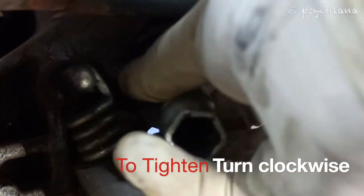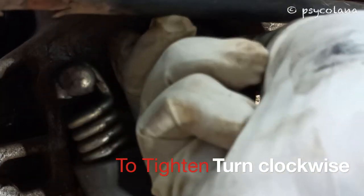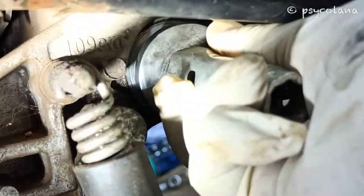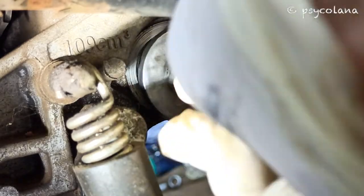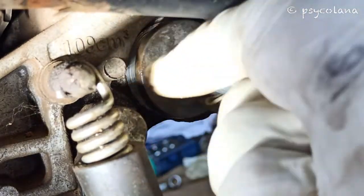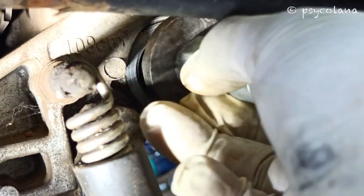Install the oil strainer screen cap. The oil strainer screen cap torque is 20 Nm. Do not tighten this cap too much. Turn the oil strainer screen cap clockwise to tighten.